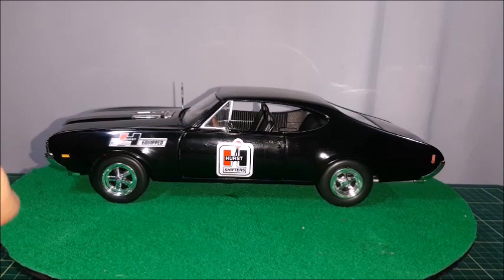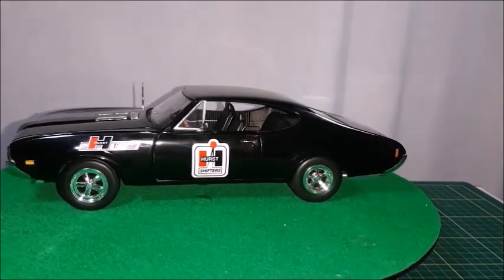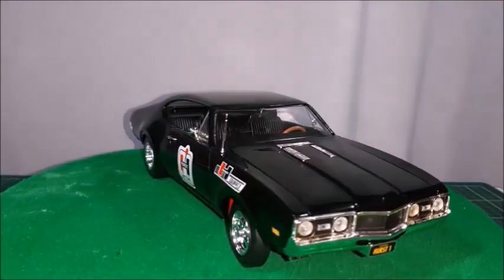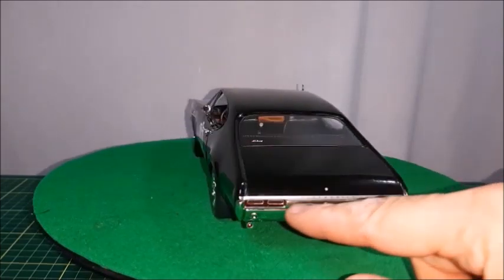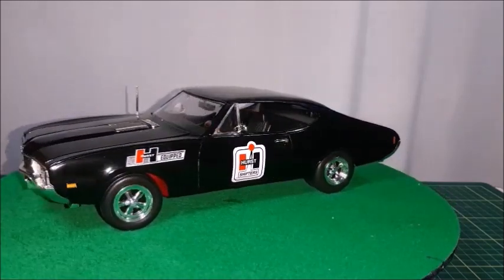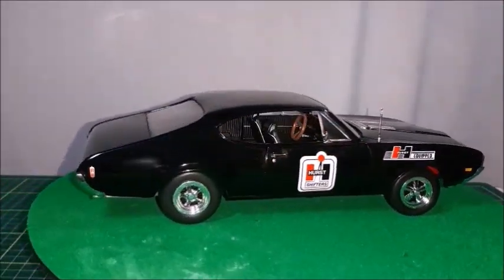In 1968, General Motors car bodies changed completely to this new line, which looks like the one on the Chevelle, the Pontiac, and the Buick as well. The Oldsmobile for '68 was very nice — it kept about the same front aspect as in 1967, but the car was completely new. New horizontal tail lights with the Oldsmobile logo, chrome trim, and a trunk lid.